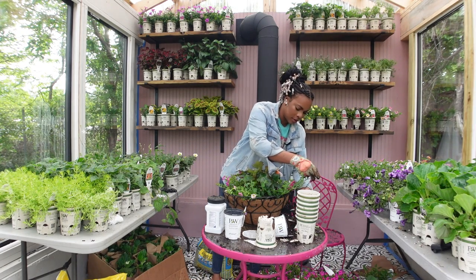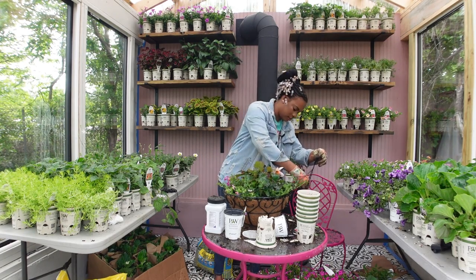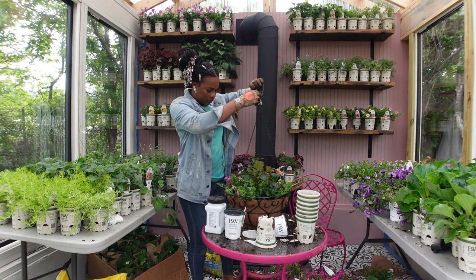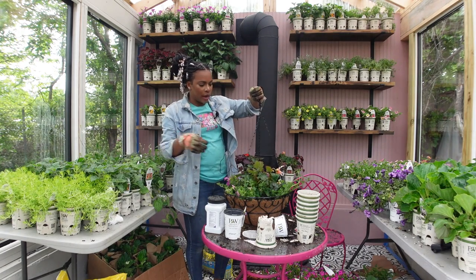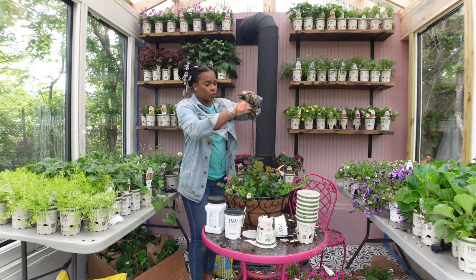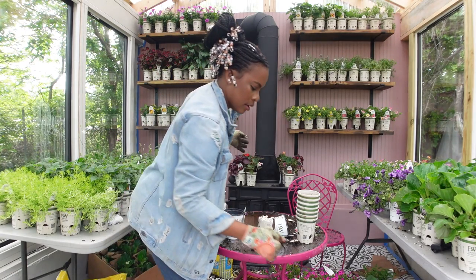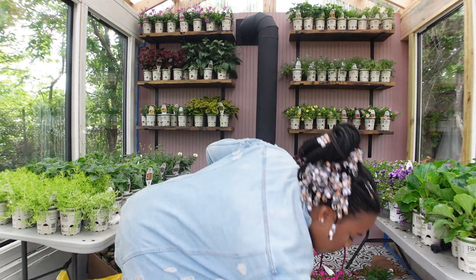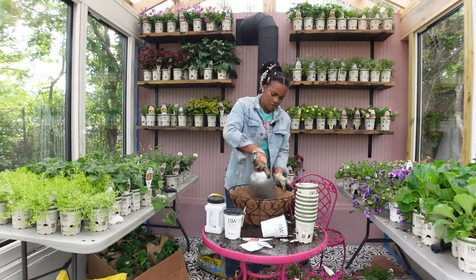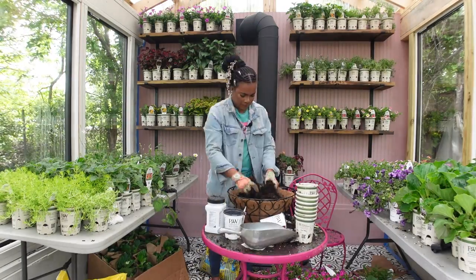Now you can hear the train in the background, the helicopter. Only thing missing now are some sirens. The best time to do anything here really is early in the morning, but I'm busy taking my kids to school and doing all that mom stuff. Two down, one more to go.